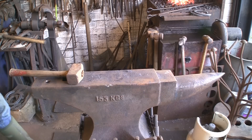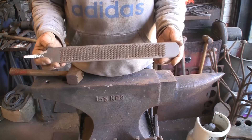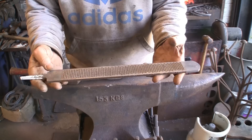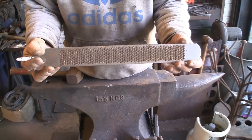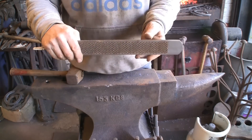Hi guys, welcome to part one of something I thought I'd never do - make a proper knife out of a farrier's rasp. I've done all sorts of other things out of rasps, but I've never actually made a proper knife. I've made a few decorative ones out of bits of stainless and stuff, and rams head ones, but this is going to try and be a proper one.